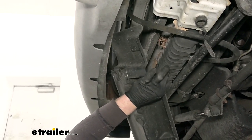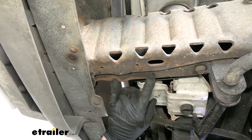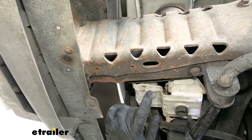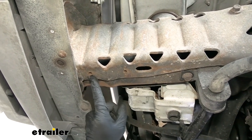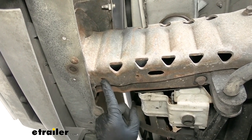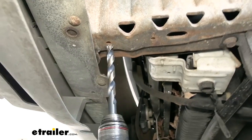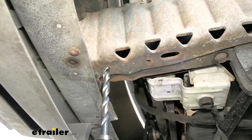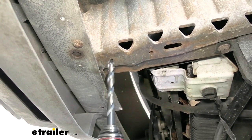Looking at the frame, we're going to have two attachment points to secure our hitch. We'll have this elongated hole here and then a small one closest to the front bumper. We're going to have to enlarge this one so our bolt and hardware can actually pass through there. I'll take my drill bit and get it opened up to the proper size.